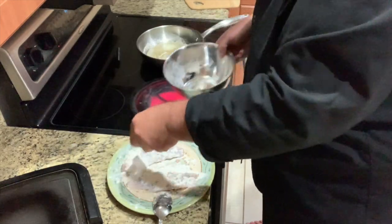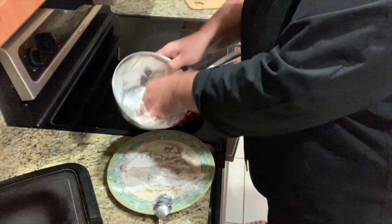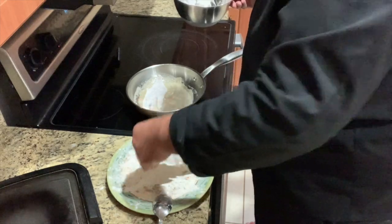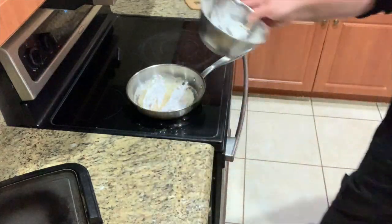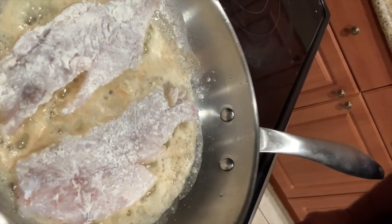Oh, that's hot — I can feel the heat. Get it in there. Nice and hot. We got the fish cooking — look at that, bubbly, fresh and good.